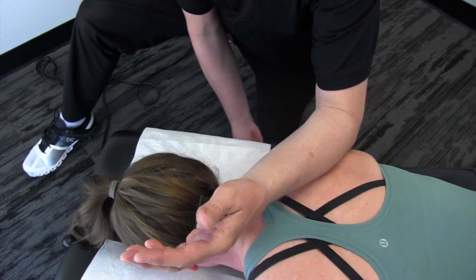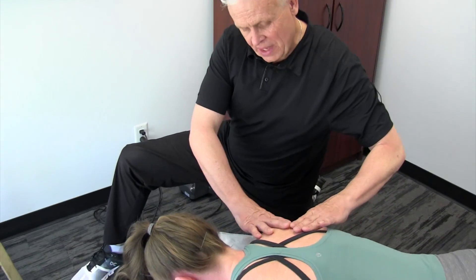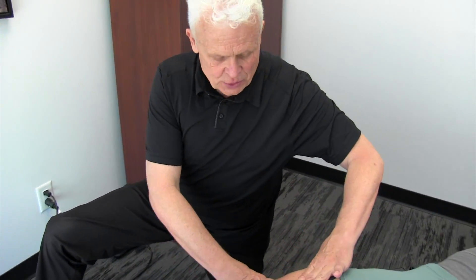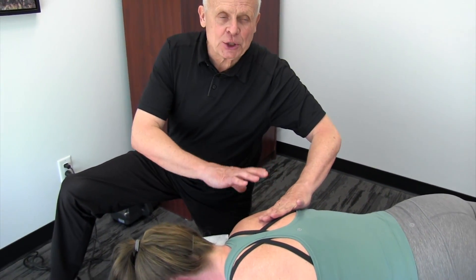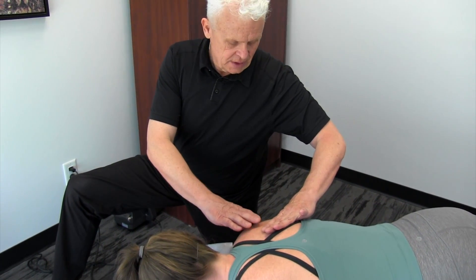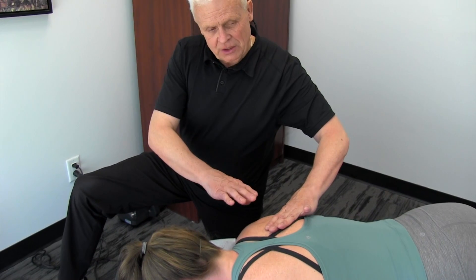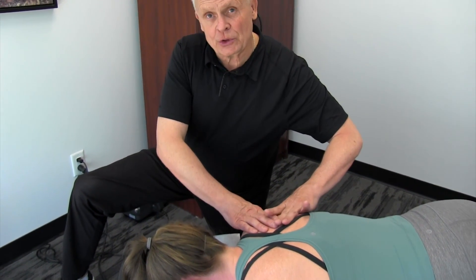This is a very effective way of addressing all of these posterior muscles. Don't forget, we have a lot of fascial connections between the different layers of muscles, so we may say we only have a problem with teres minor and major, but in reality it is multiple structures that you're addressing. Take your time, really focus on creating some tension in the area, and you'll actually start to feel the release.